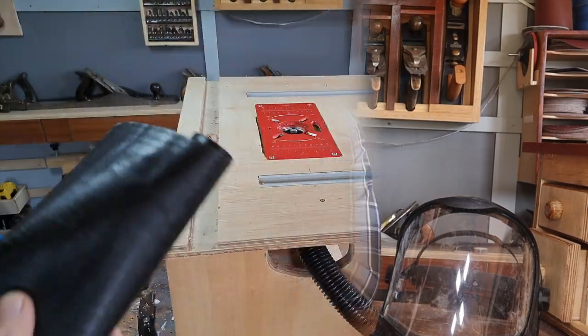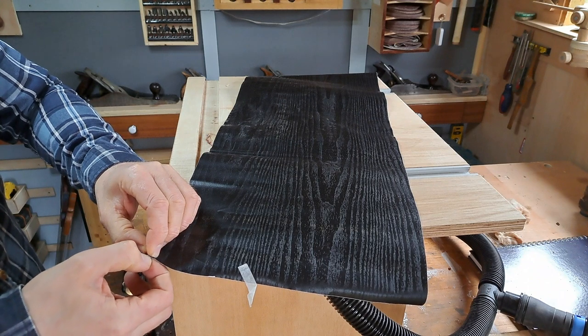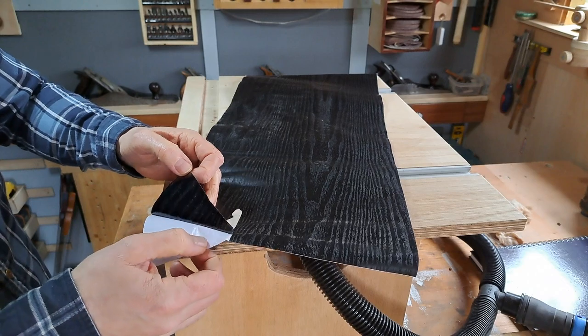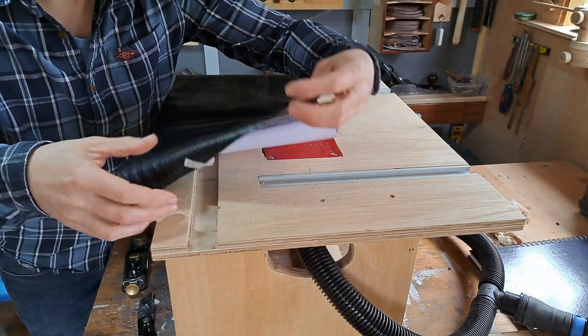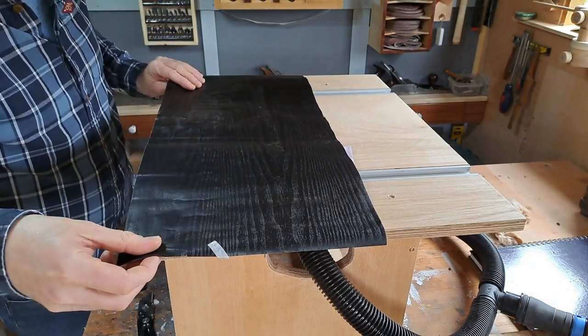Now for the build bits. The tabletop here, from the very start, should have been made from melamine — I made it from plywood. So now we're reverse engineering a solution to the friction. This is just very cheap, very thin, sticky-backed vinyl that hopefully is going to stop the pieces from snagging on the wood and just help everything slide that little bit better.